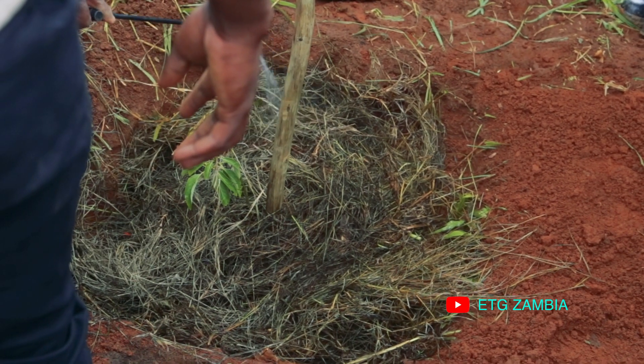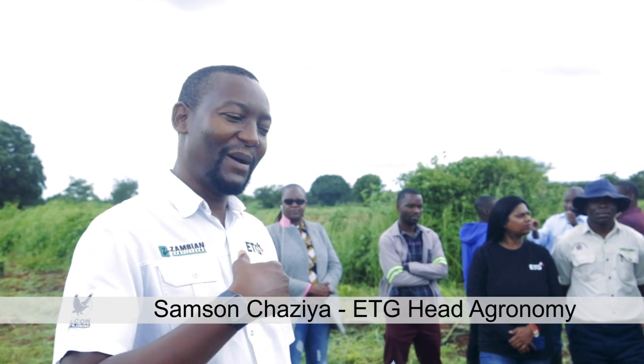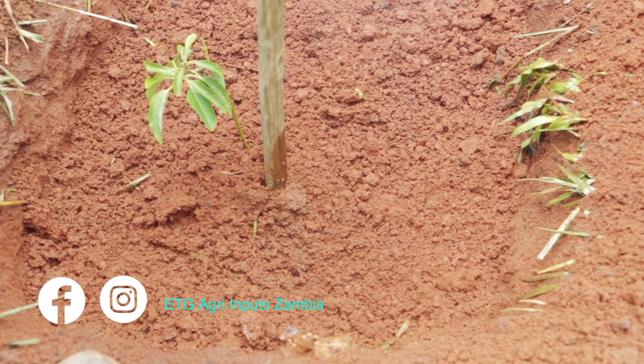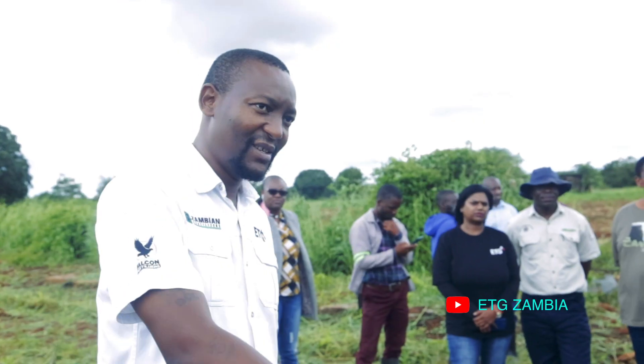Weeds also pick up the nutrients you've applied in the soil, so we don't want to deprive your plants of those nutrients. In big fields and plantations, we use paraquat for weed control. If you have issues with termites in your area, you need to apply a product like copilifos to protect your nutrients from termites. The best way is to drench it into your soil — after you plant, mix it at the right amount and drench at the bottom of your plant.